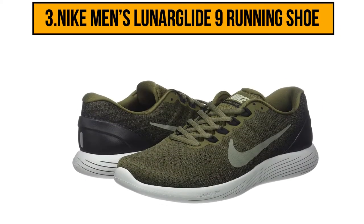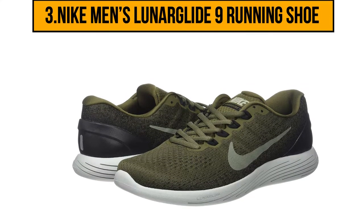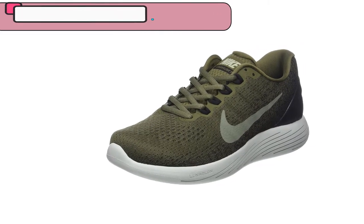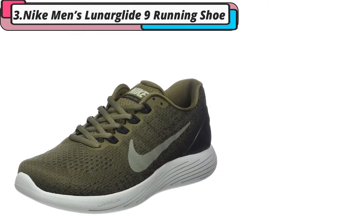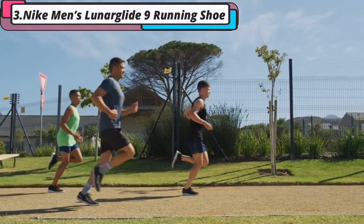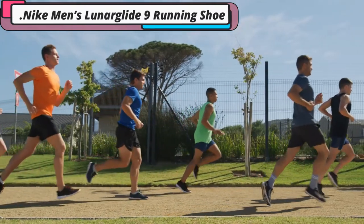Now in third position on our list is the Nike Men's Lunar Glide 9 running shoe. The Nike Men's Lunar Glide 9 is a superb running shoe from a brand you can always trust. The shoes are made from synthetic and mesh, which means you'll be able to move easily while being supported in these lightweight Nike running shoes. A special feature of these Nikes is the Flyknit material with Flywire cables, made specifically to create breathability and support without adding any additional bulk to your shoes.